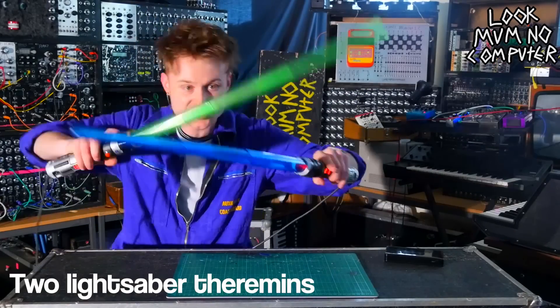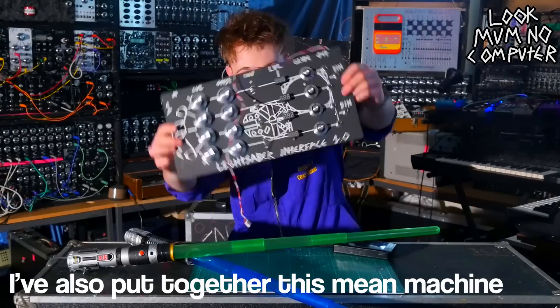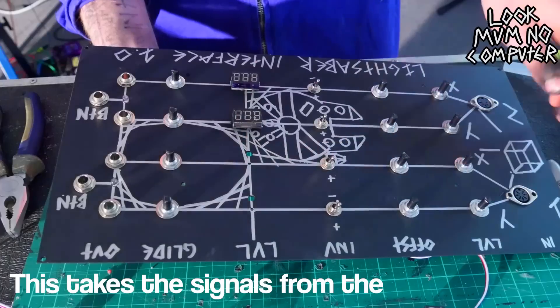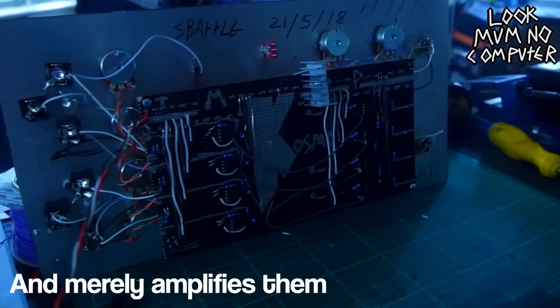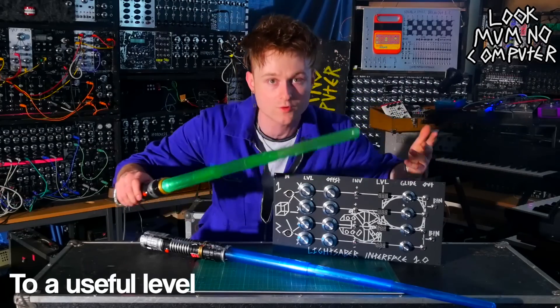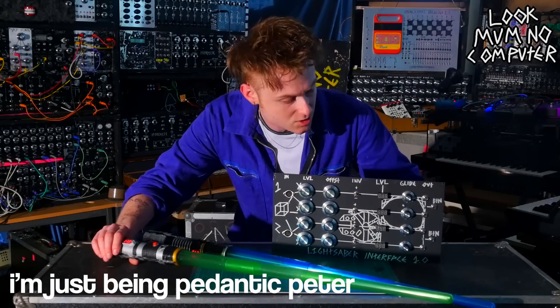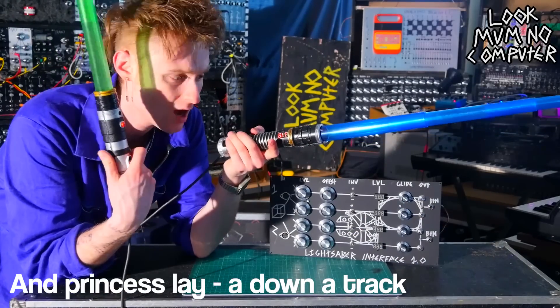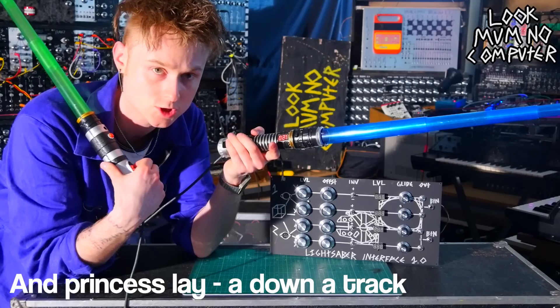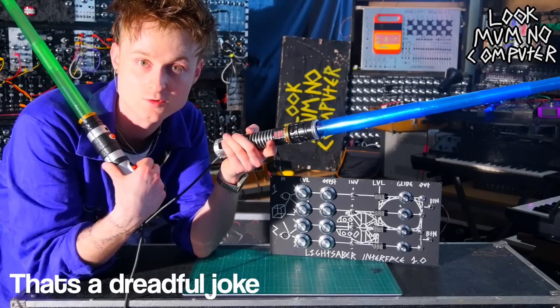But what's better than a lightsaber theremin? Two lightsaber theremins! I've also put together this meme machine. This takes the signals from the accelerometers inside the lightsabers and merely amplifies them to a useful level to make music out of. You don't really need this, I'm just being pedantic Peter. Anyway, let's get these plugged in and princess lay you down a track. That's a dreadful joke, innit?